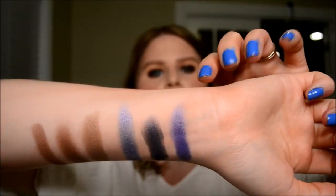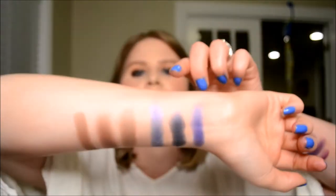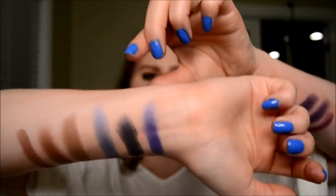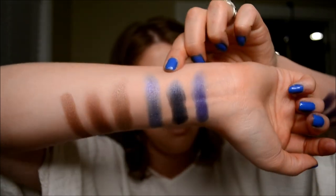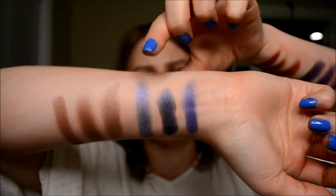And then we've got Twerk from the Morphe palette, and next to that one we have Makeup Geek's Center Stage, and then we have Makeup Geek's Plot Twist there on the end.